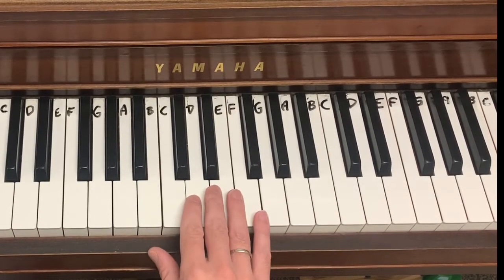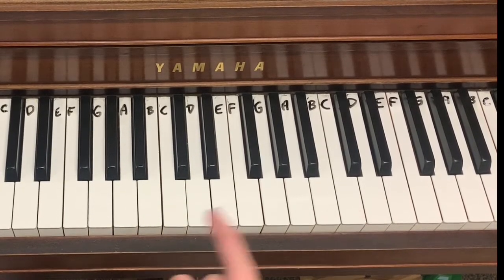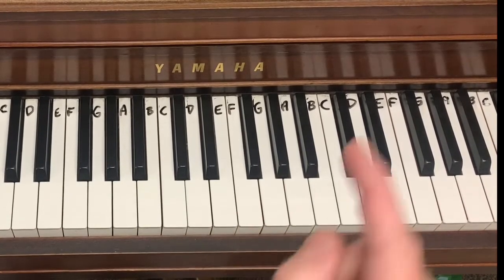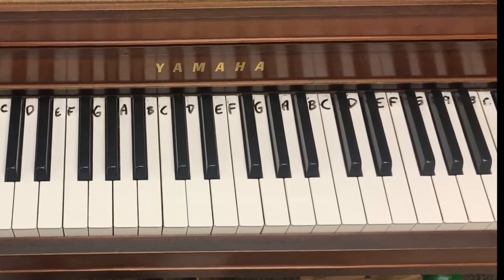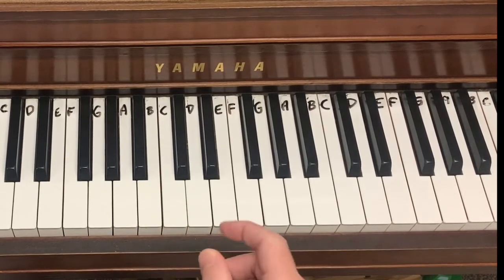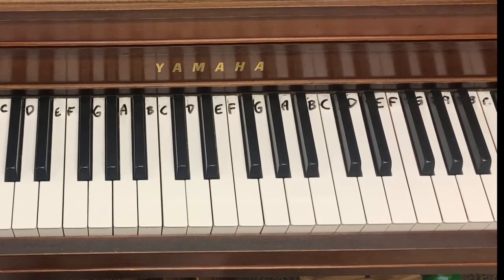One thing we want to know is we want to be able to hear whether a sound goes up or down. So if you hear a melody, you want to be able to determine: did that sound go up? Did it get more intense, or did it get less intense? Did it go down? Now for some people it's obvious that the sound went up, but if you're not one of those people, that's the sense that you need to develop.